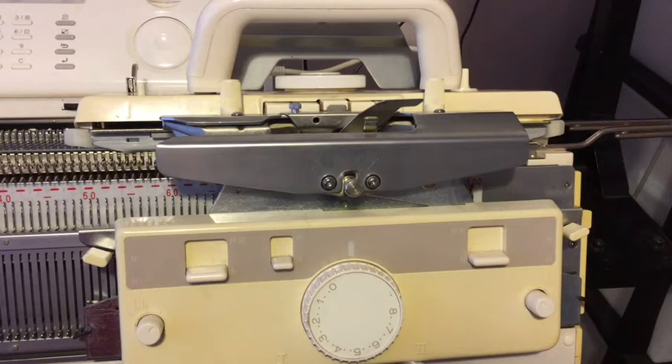Check that you have your ribber set at half pitch so that the needles don't clash. You set it up for full needle rib and you cast on full needle rib cast on and do your tubular rows.